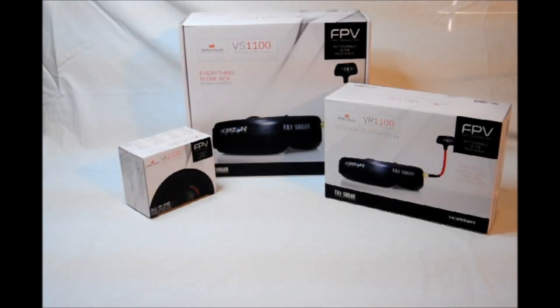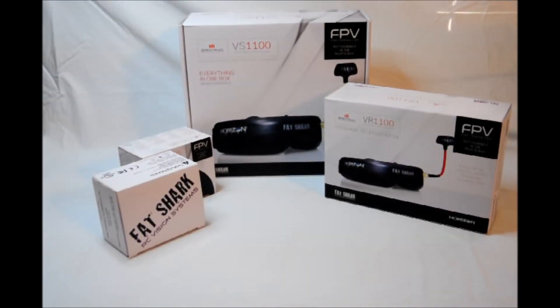Next, we have the VA1100 all-in-one ultra-micro FPV camera system. And in a moment, you'll see just how big — or small — this little camera is. Our last item inside the box is the Fat Shark RC Vision Systems charger, battery, and accessories. So let's jump on into it.